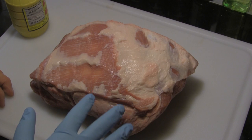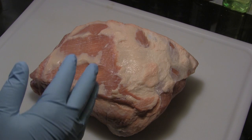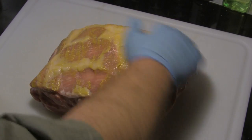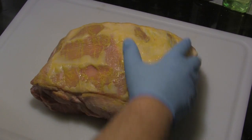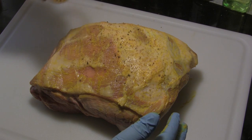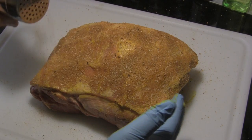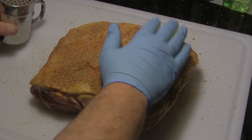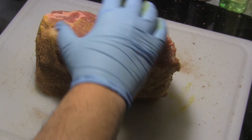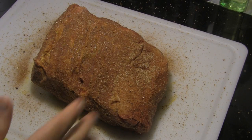Okay folks, I've got my Boston butt here. After trimming the fat cap back, this butt weighs 7.2 pounds. I'm gonna spread a thin layer of yellow mustard on the outside, then shake on my pork rub — this is the same pork rub recipe I shared earlier, I'll put a link in the video description. I'm gonna get a good coat on all sides.